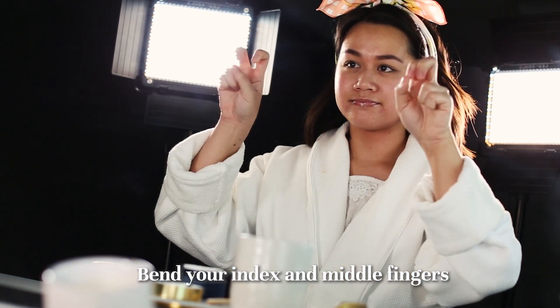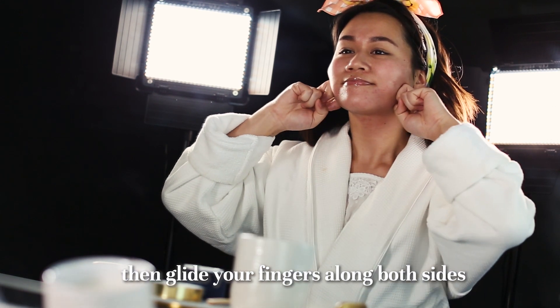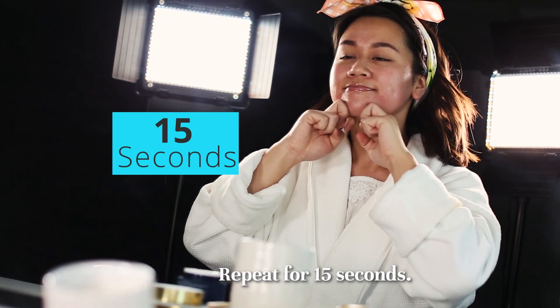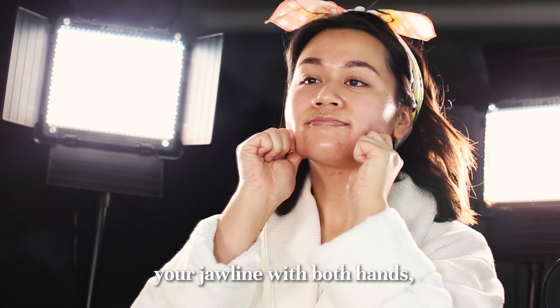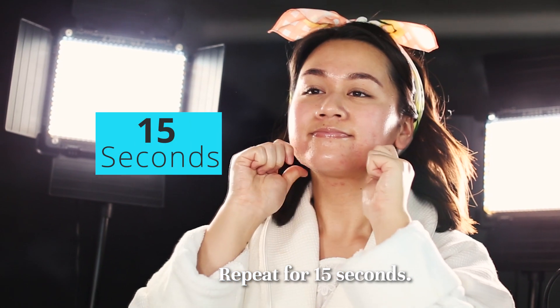Step 3. Bend your index and middle fingers into a claw shape. Sandwich your chin between your knuckles, then glide your fingers along both sides of your jawline up towards your ears. Repeat for 15 seconds. Next, lightly pinch along either side of your jawline with both hands using your thumb and index finger. Repeat for 15 seconds.